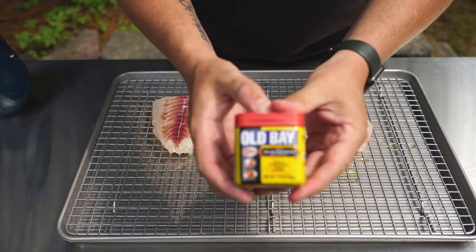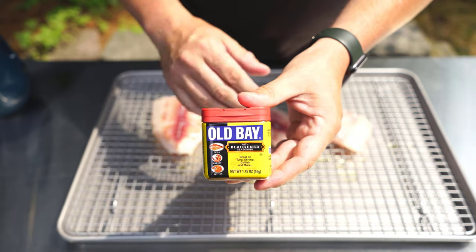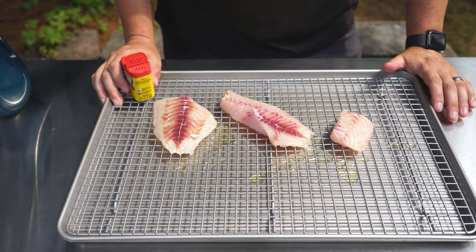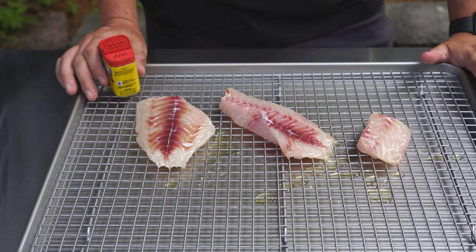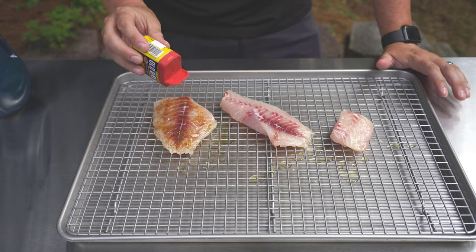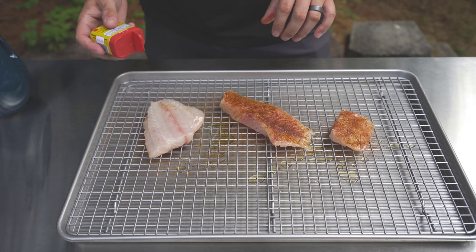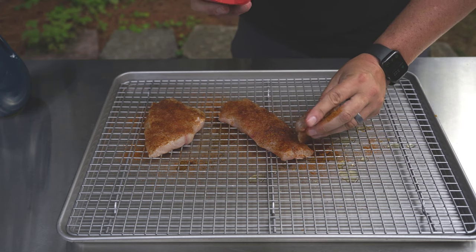Next I'm using some Old Bay with blackened seasoning — I found this at a seafood shop in the Gulf. I'm sure you can get it on Amazon too. I love blackened seasoning and I love Old Bay, so this was perfect. Once the wind stops blowing I'll season the fish — and we're going for it. You can put as little or as much as you want on here. I love good blackened seasoning so I'm going a little heavier. Flipping them over to get the other side, and making sure to get all the edges.